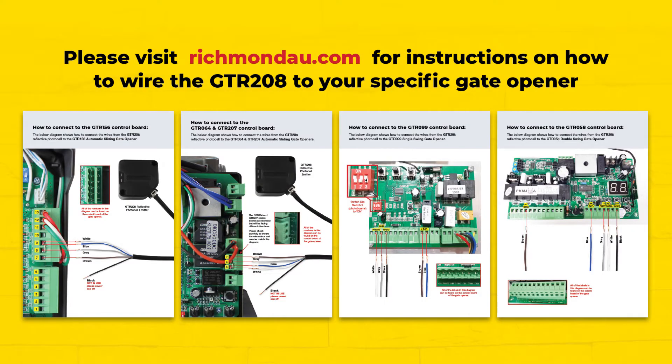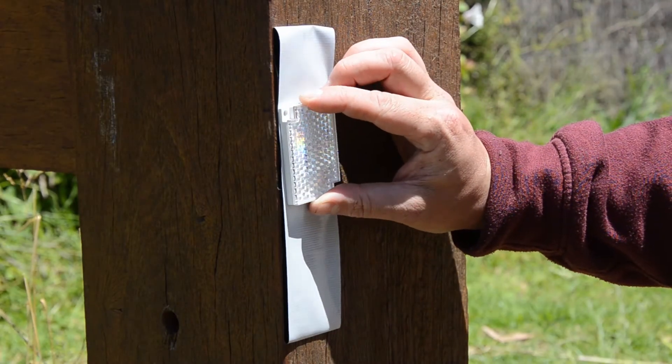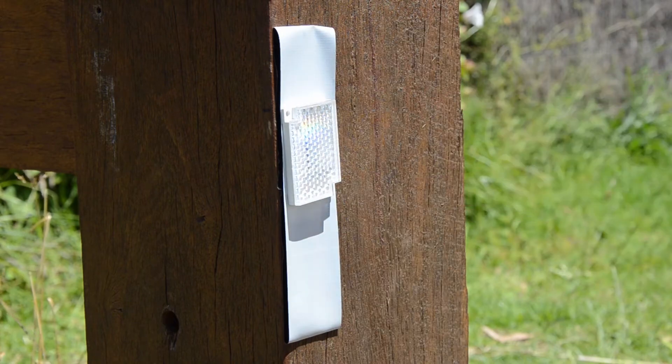Refer to the instruction manual and go to our website to correctly wire the emitter to the gate opener motor. On the opposite fence post, use double-sided tape or similar to temporarily attach the reflector.